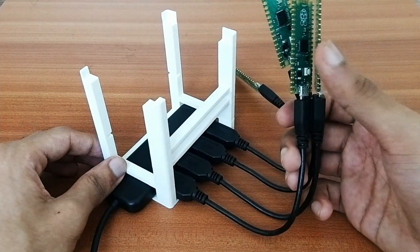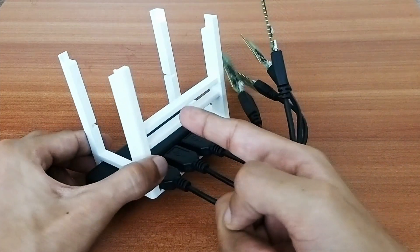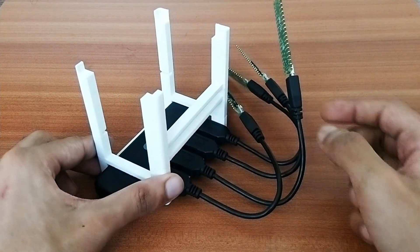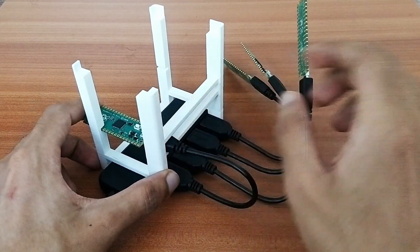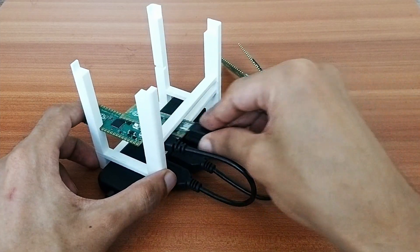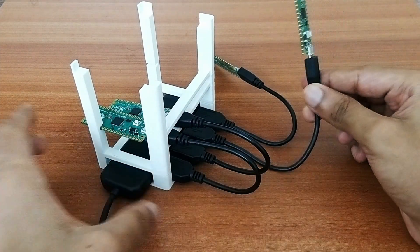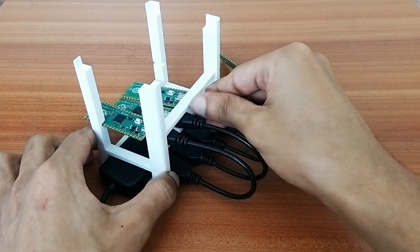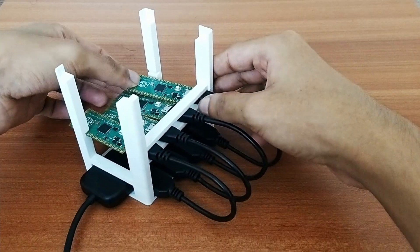All four boards are connected, and they go in between the horizontal bars to keep them in place. One important thing — I specifically chose these 17 cm micro USB cables so that they don't tangle up once the rig is assembled.